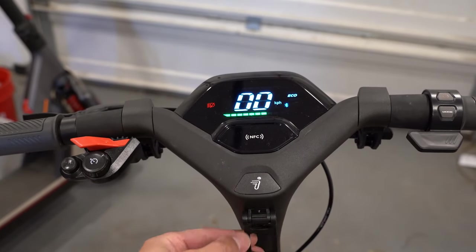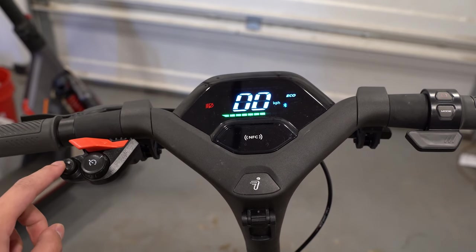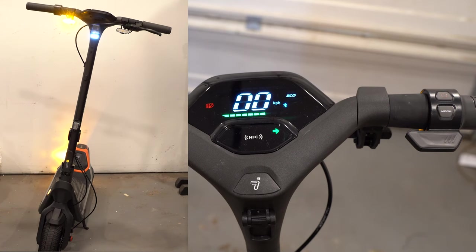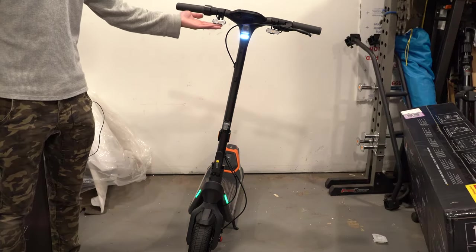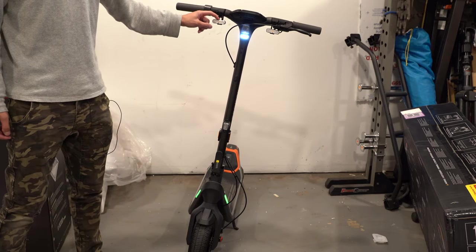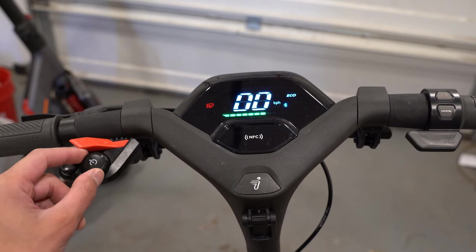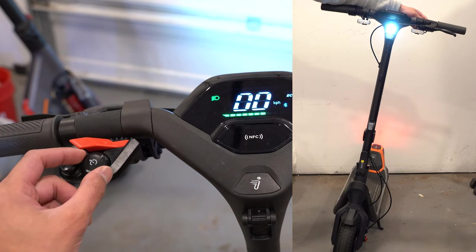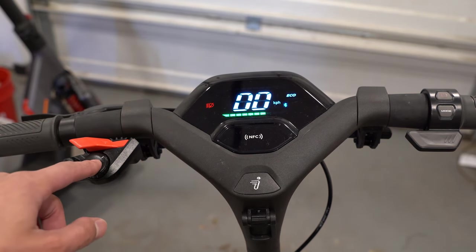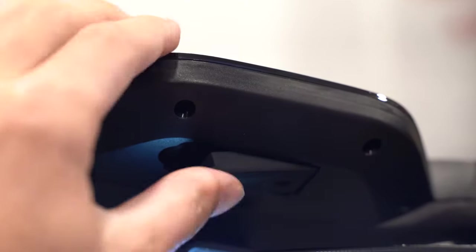Here's the NFC reader. Down here is a hook. We have the front brake lever, a horn button, and turn signals for left and right — you can hear a small alarm and the lights strobe when activated. There's a headlight switch — turn counterclockwise to turn on, clockwise to turn off. When riding with the throttle depressed, press and hold the headlight switch to activate cruise control. Underneath the gauge there's a USB-C charger.